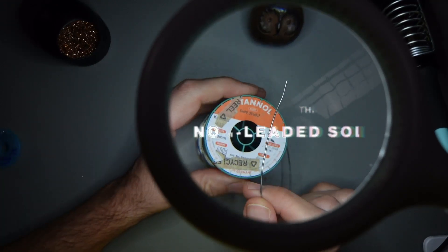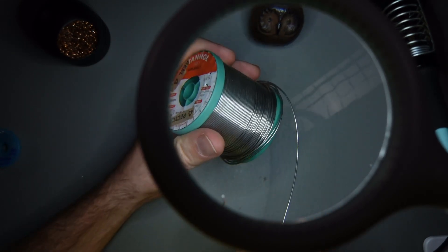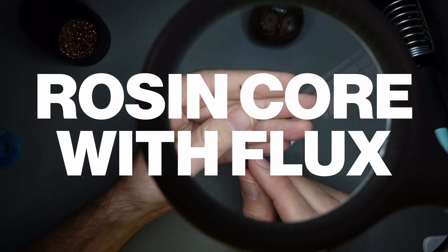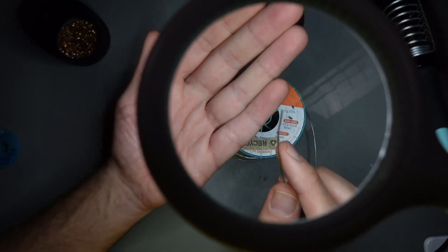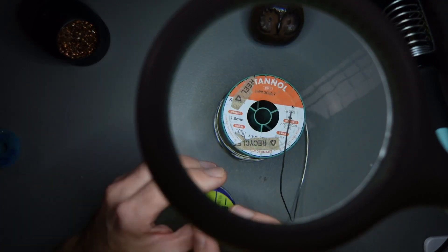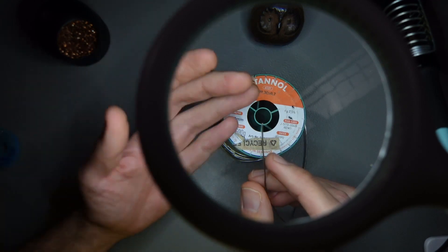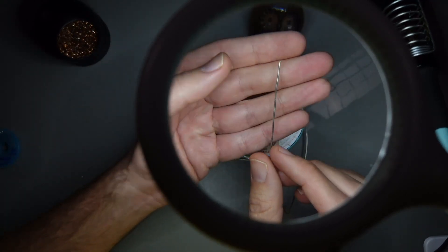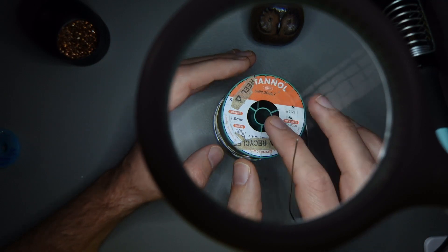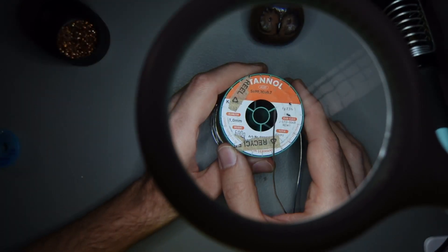Now let's talk about solder. The solder I have here is from a company called Stanil, and this is a Stanil 1mm non-leaded solder — 500 grams. It's going to last me for a good bit of time, and it actually is rosin core, which means that it has rosin in it, and rosin helps prepare metal surfaces for soldering. We also have some solder flux separately to make it easier to solder and to have good soldered connections. When you're ordering solder, make sure that you're buying 1mm, non-leaded, and rosin core — these are the things you need to look for.